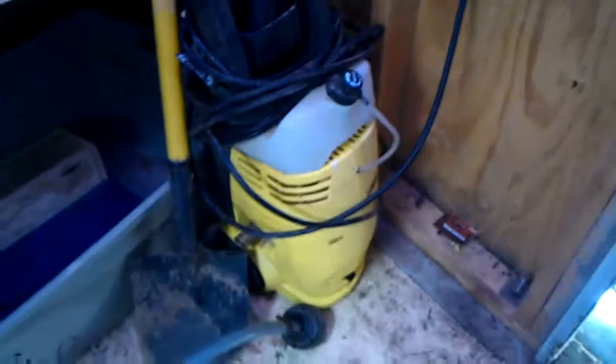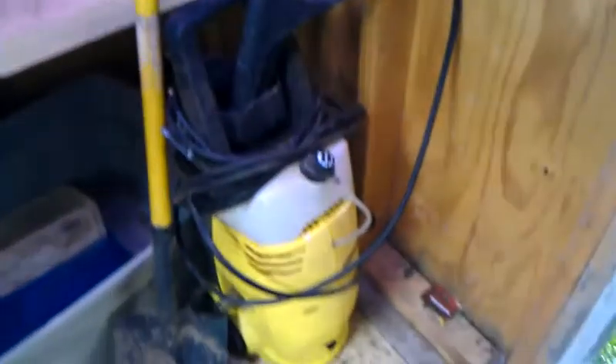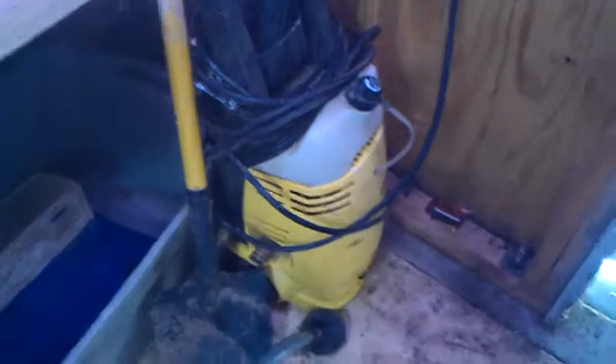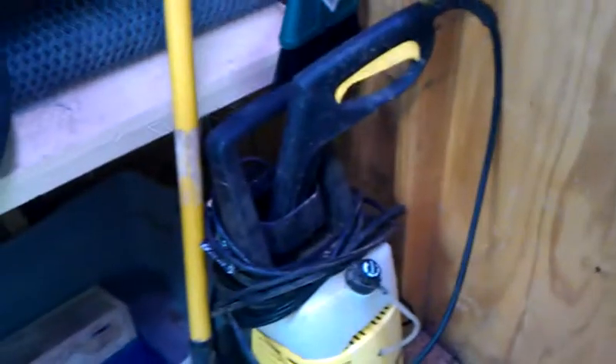I know you saw this pressure washer here in another video. Just want to get you a better look at it. I actually picked this thing up at an estate sale for $10. It works pretty good. It's got a small leak I got to fix still, but other than that it works really good and it's all complete.